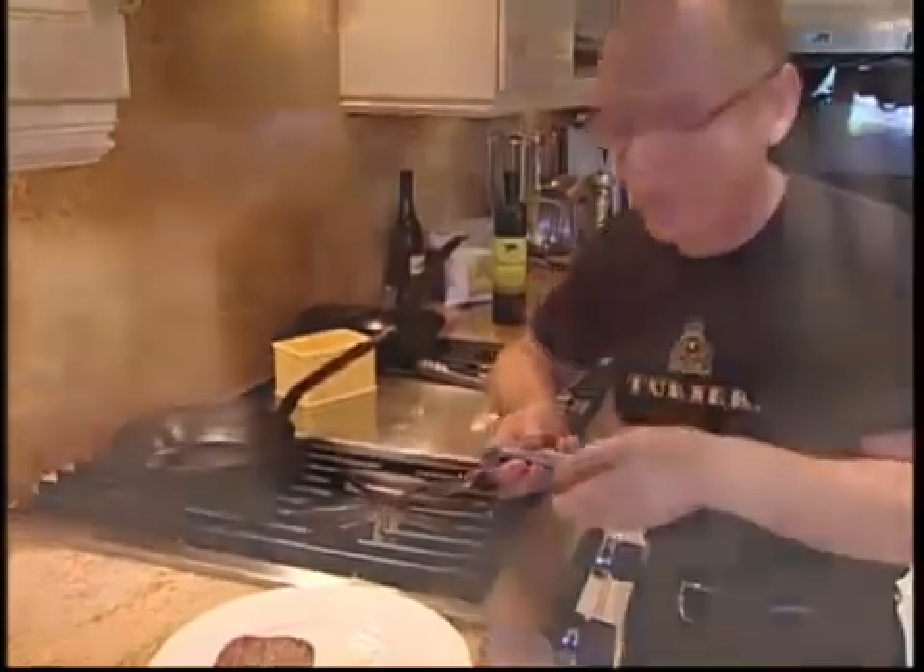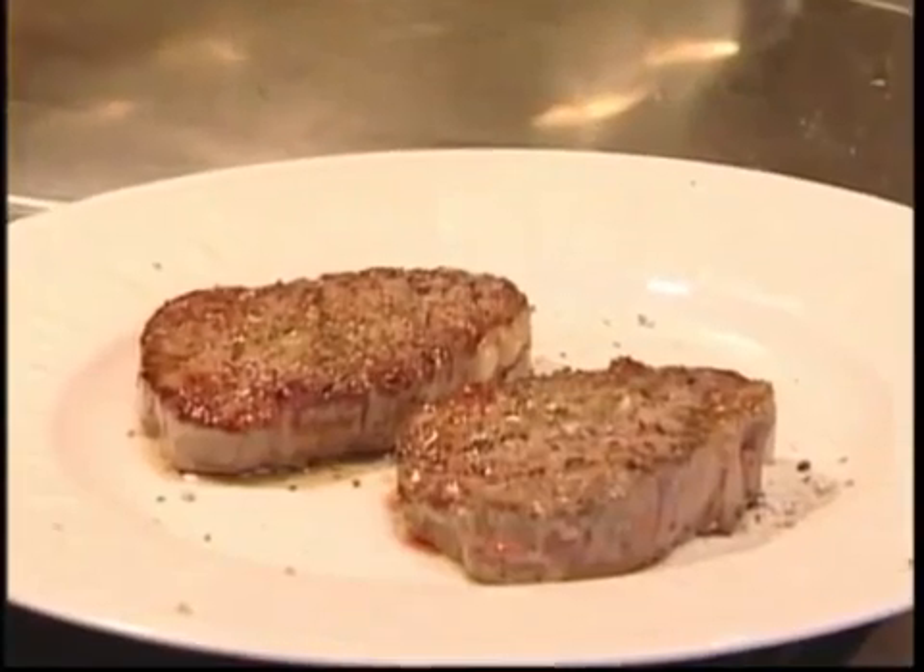The flavour is indescribable. It's absolutely delicious. This is absolutely, unbelievably fantastic. It's just velvety in the mouth, with a nice crunch on the outside. Absolutely gorgeous — Turner beef fillets.